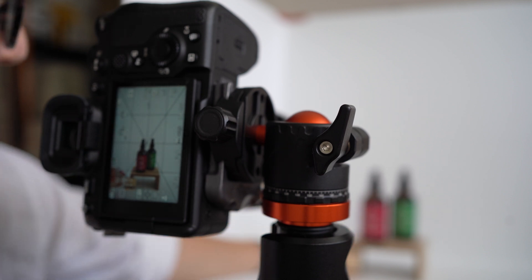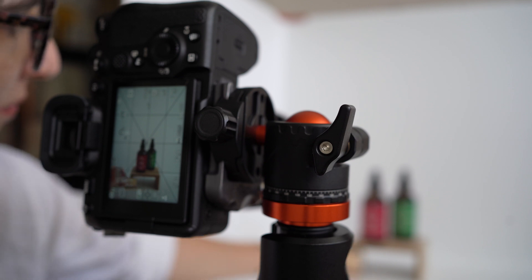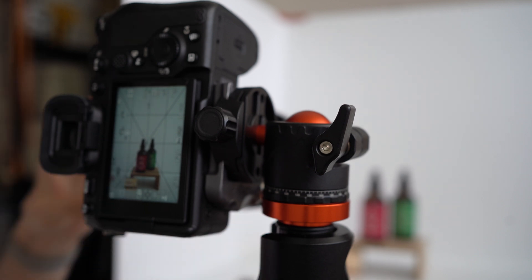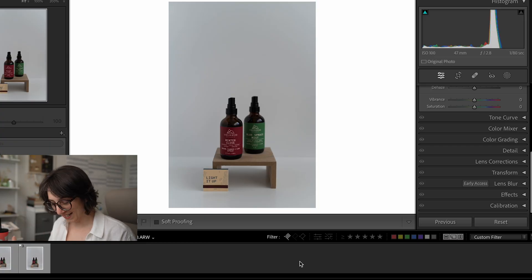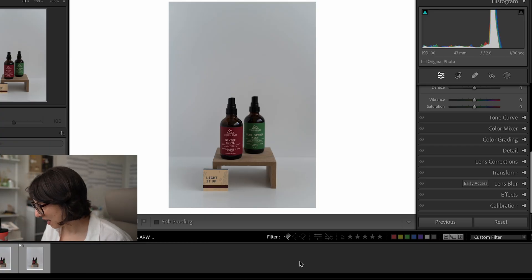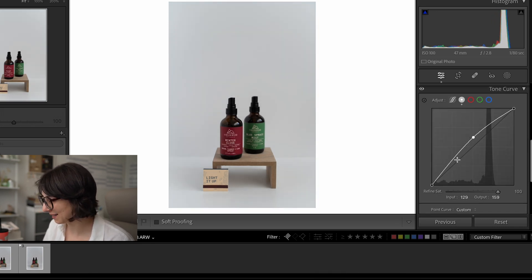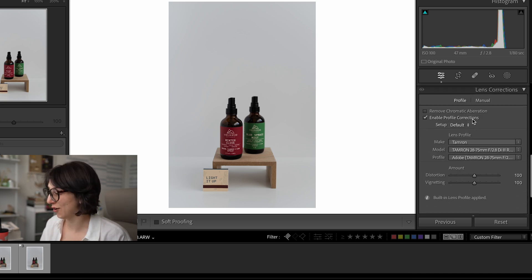I don't love the shot as a composition — I would like to move the bottles a little closer together — but remember, we're not going for perfection here. Now let's edit these photos. We'll do a quick tone curve, and I'm not going to make these the most beautifully edited photos. This is just demonstrating the basics of focus stacking. Lens correction is on, and we'll brighten it up just a hair.